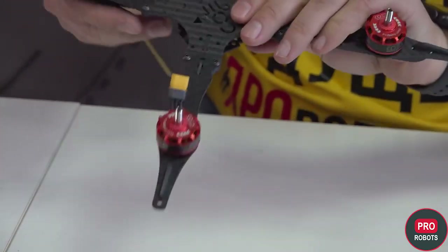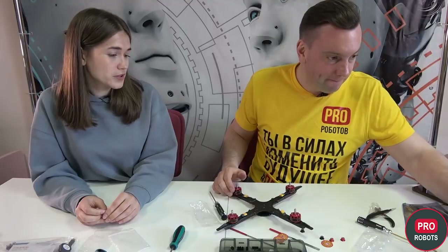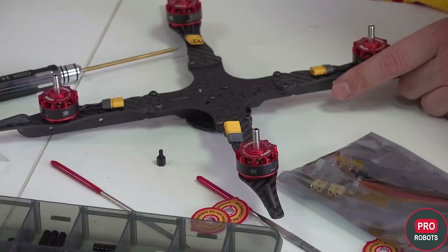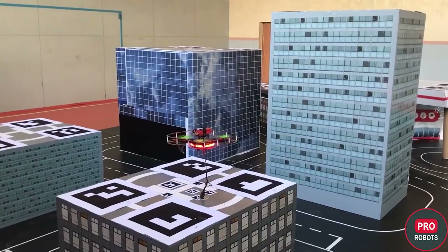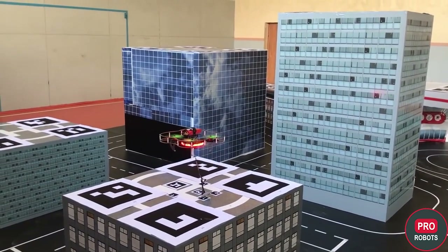We built the frame and installed the motors. Next, we install a power distribution board, so we need to prepare the place for that. Elena, tell us how the drone is positioned and what is important for the competition?